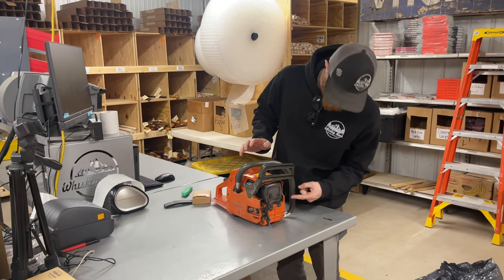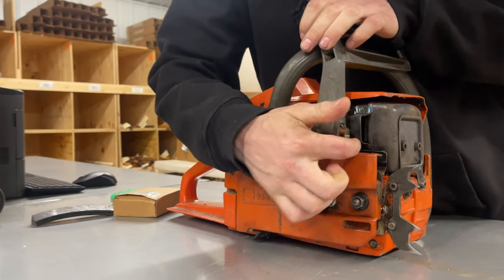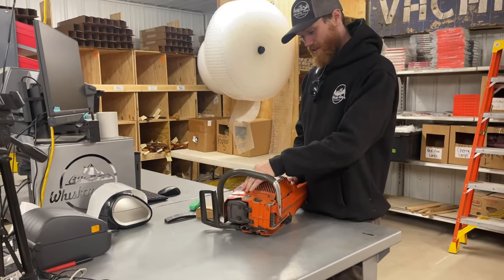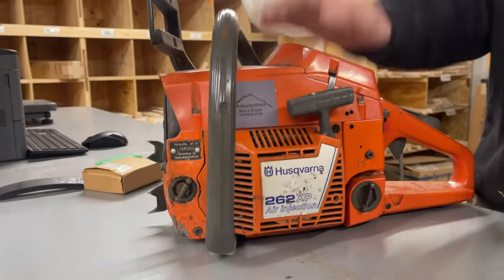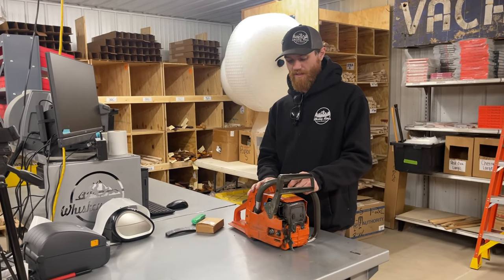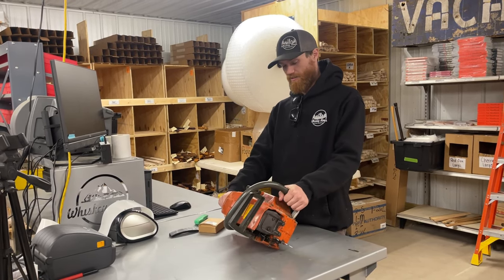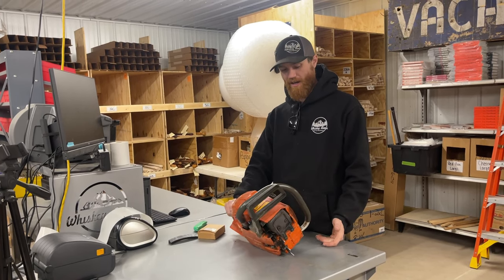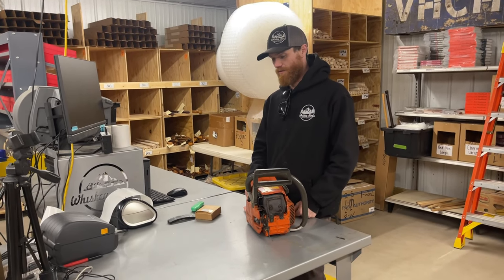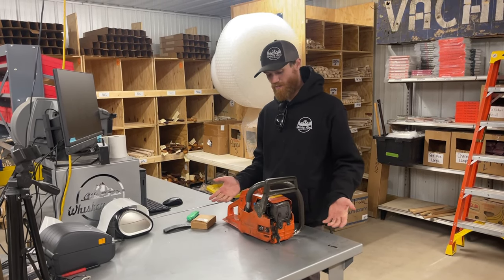It's got an exhaust mod on it now, right on the side there. He went through and ported it, got a sticker on the side — 262 XP. I got this off an older gentleman a couple years ago, about a year and a half ago. I posted on Instagram. His name was Bob, I believe. I got it for a really good deal — I think it was 100 bucks — and it just never really ran right. I assumed it had been run with no oil in the gas, which sometimes happens with used saws.